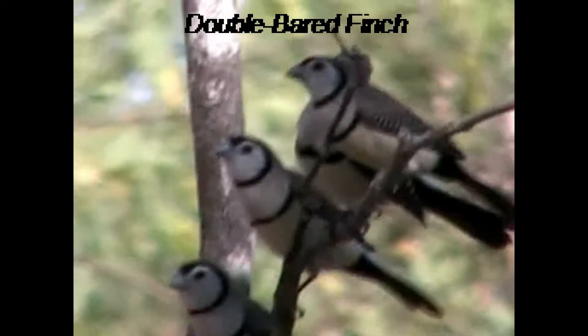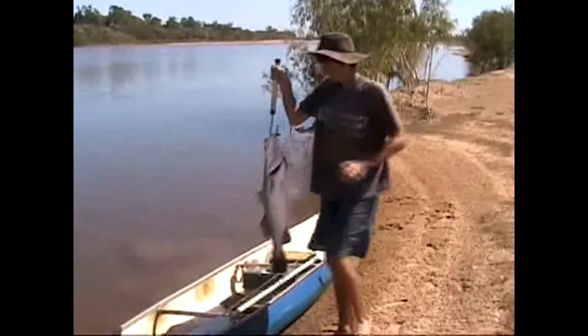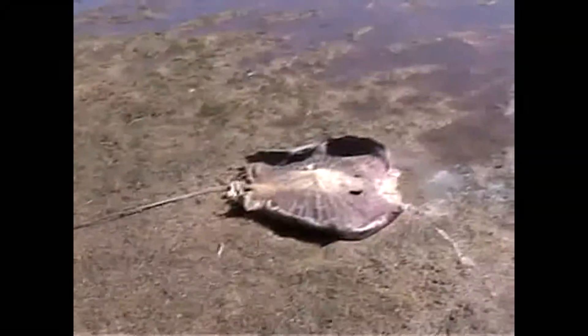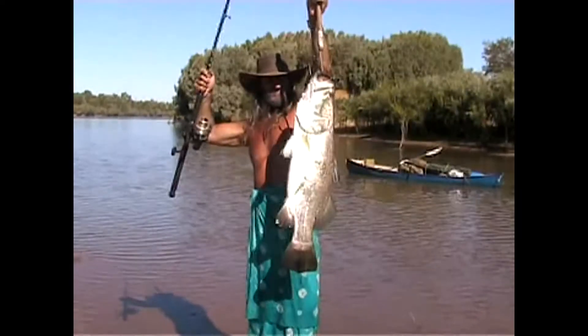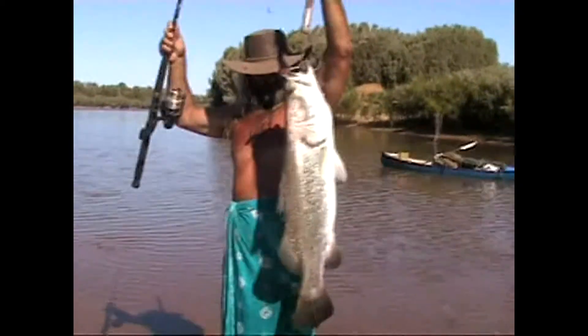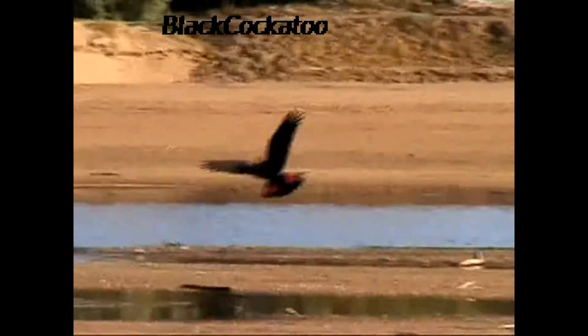Look at that. Straight off. He might come around. Pick him up. Stingray. That's a big fish. Take him down.